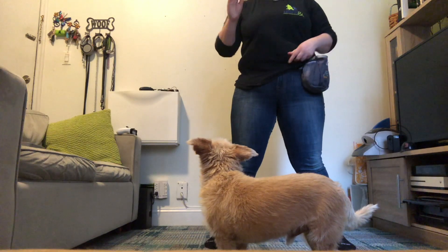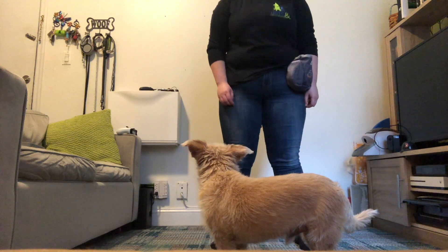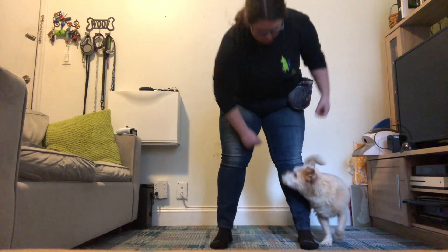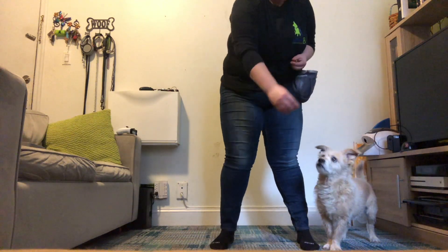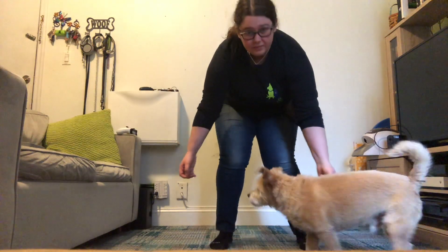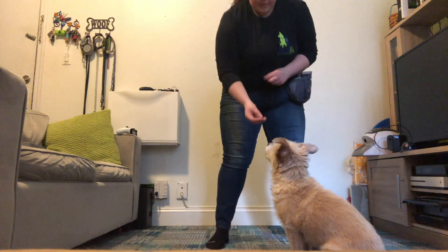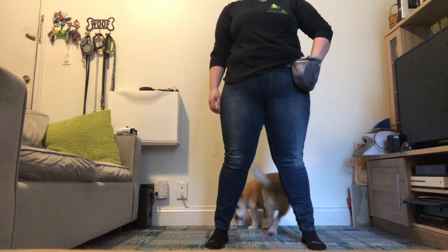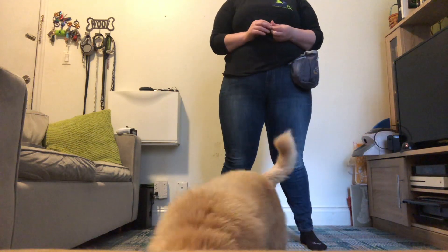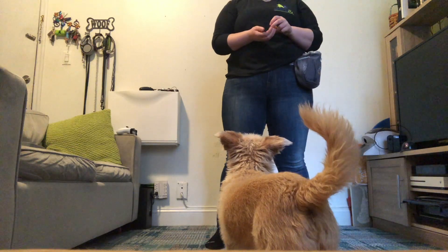Once your dog has gotten very good at that, you're just going to move your legs closer together. Jump. And you're going to say, jump. So step two, your legs are now shoulder-width apart. You're going to say, jump, and do the exact same thing. Jump. So we say jump, we throw the treat through, our dog follows and then they get to get it.